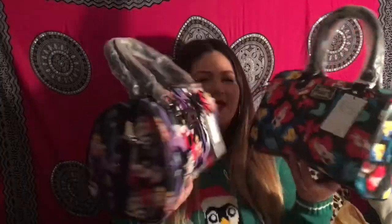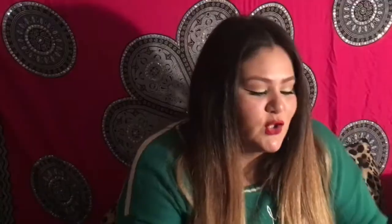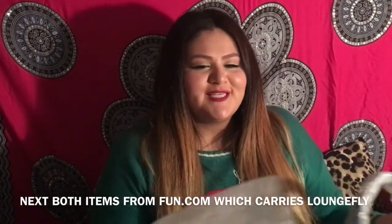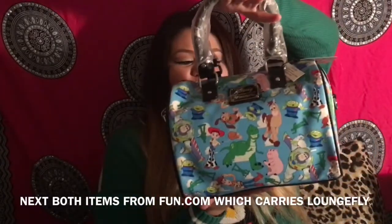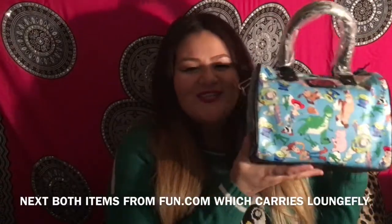I didn't really see many Loungefly purse unboxing videos, so I thought it'd be cute to show you guys. When I saw this first item I had never seen anything like it before, so I was really excited. And this one is mine.